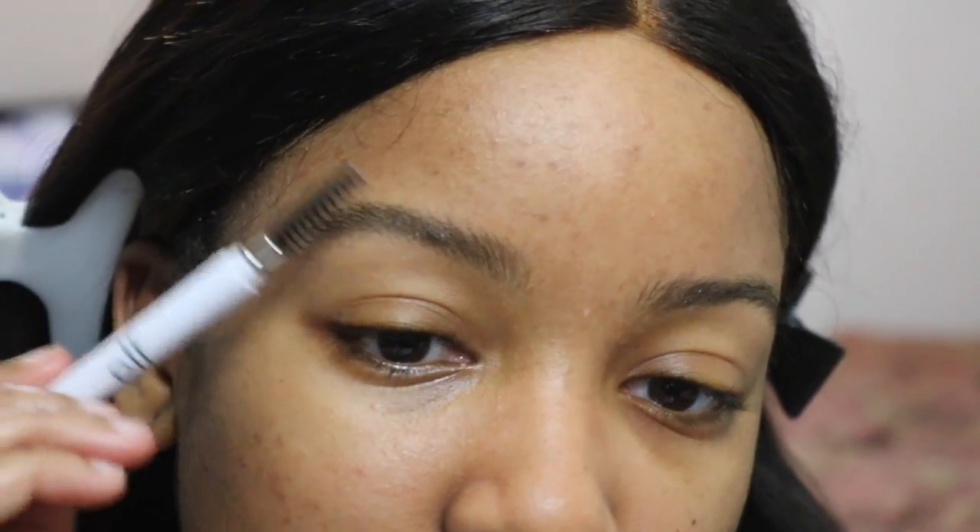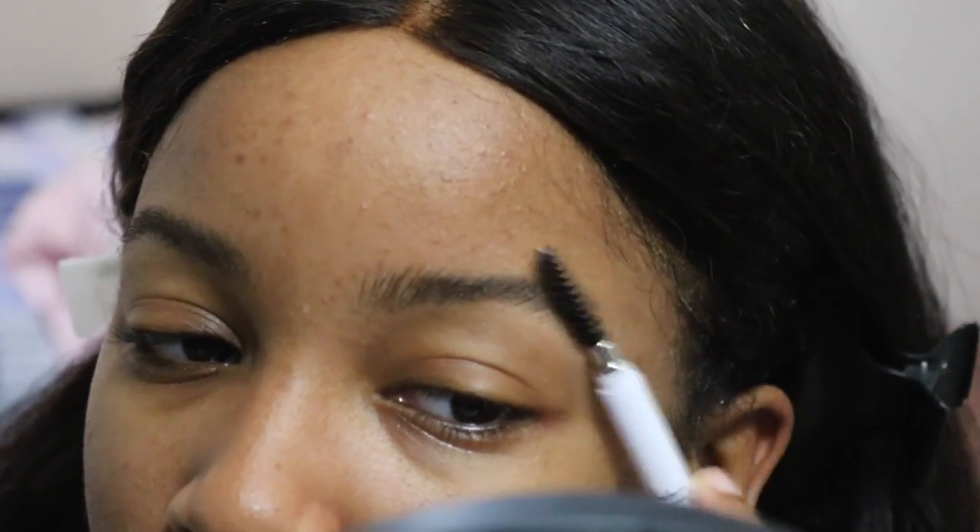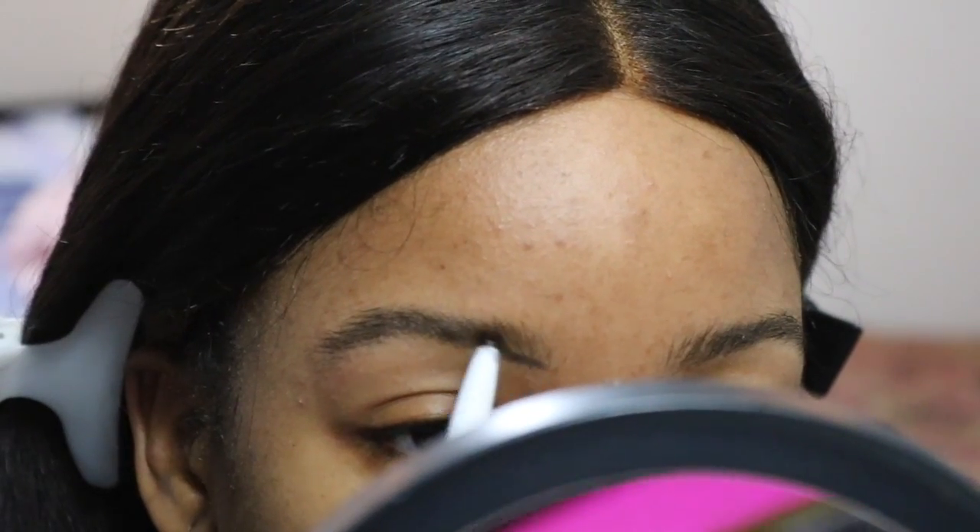All right guys, welcome back to another video — you already know it's your girl Nika the Bestest. I'm coming back at you guys with another video because I wanted to give you guys a blue look. Y'all ready? Okay bet, let's get right into it.